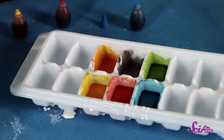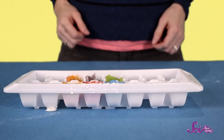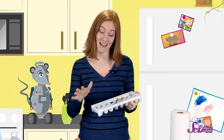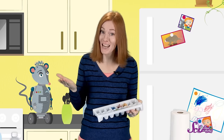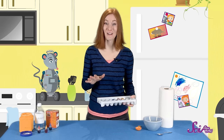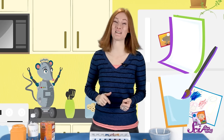Now that we've got all of our colors mixed, we'll need to set our ice tray in a spot where it can sit and the mixture can dry out. The watercolors can dry at different times, so your paint might be ready overnight, or it could take up to a couple days. Once your watercolors are dry, they should look like this. Once our paints are dry, we'll grab a piece of paper, a paintbrush, and some water, and we'll be ready to paint.